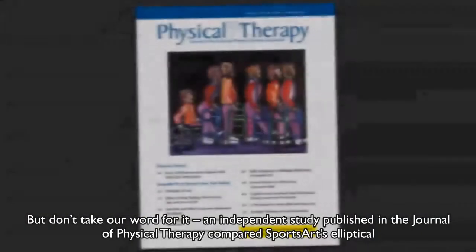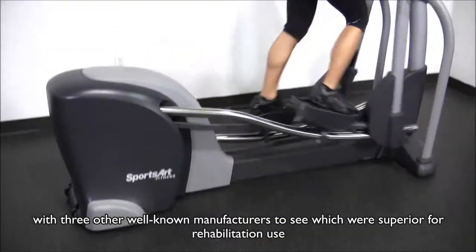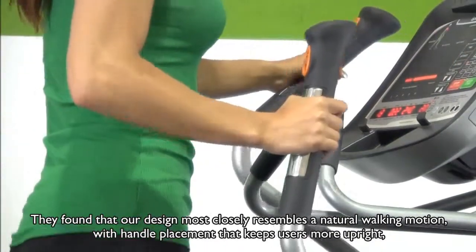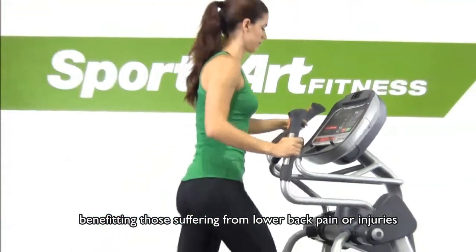But don't take our word for it. An independent study published in the Journal of Physical Therapy compared SportsArt's elliptical with three other well-known manufacturers to see which were superior for rehabilitation use. They found that our design most closely resembles a natural walking motion, with handle placement that keeps users more upright, benefiting those suffering from lower back pain or injuries.